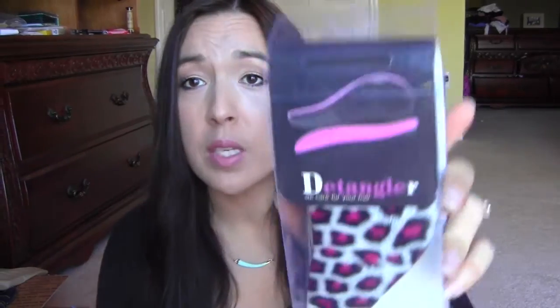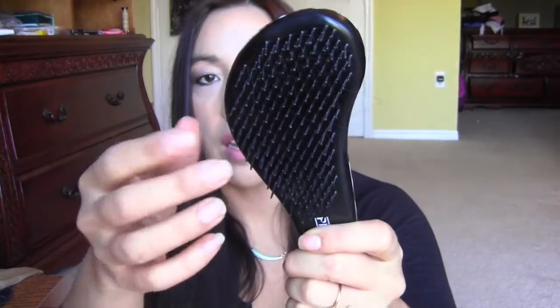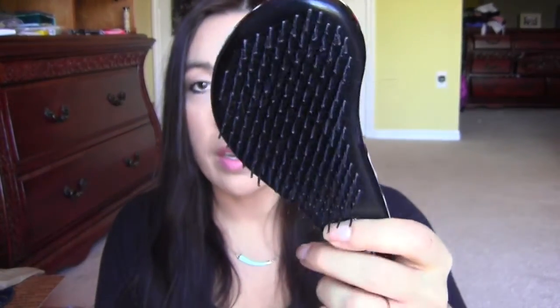I got a detangler brush. This is from one of the Amazon Facebook groups — I think it might have been a dollar possibly. When you open it, it's just one of these little brushes here. I have hair in it already because I've used it. It's okay — it's not the best. It's good for getting the tangles out from underneath, and it's good for Allie's hair because if you have really thick hair I don't think it's gonna go all the way through, but for Allison it's perfect.